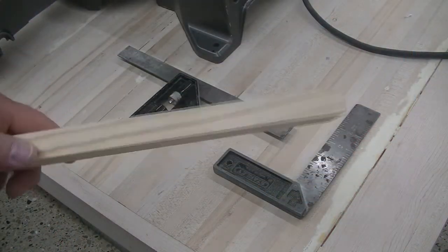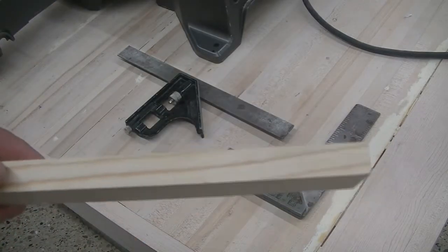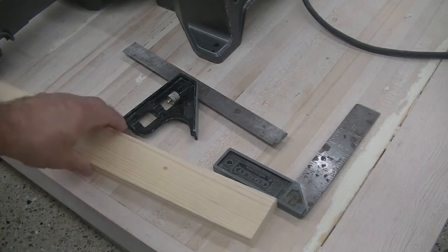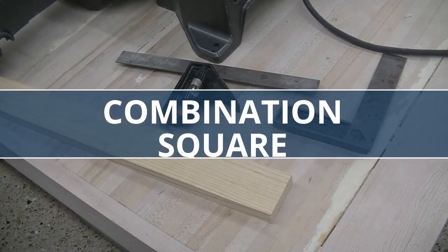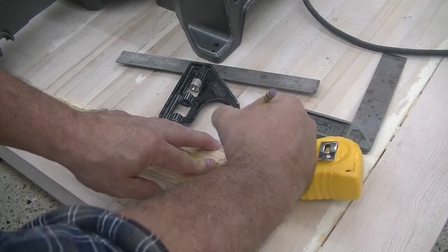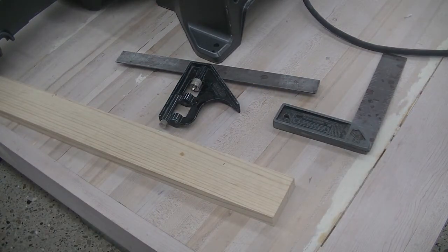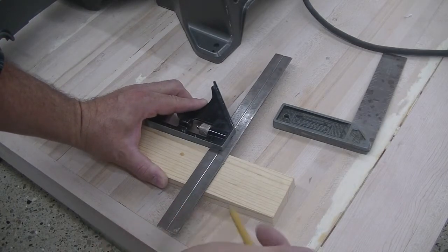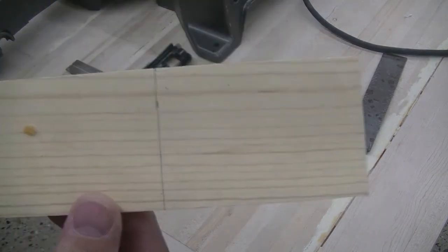When cutting on the sliding power miter saw, you want to make sure that you have one face flat on the table and one edge flat against the fence. When marking your material, you're going to use either the tri-square or the combination square. Rolling out to your distance, I'm going to mark 16 inches with the tape measure. Make sure you get an accurate cut — put your combination square or tri-square up to the edge and mark your line.